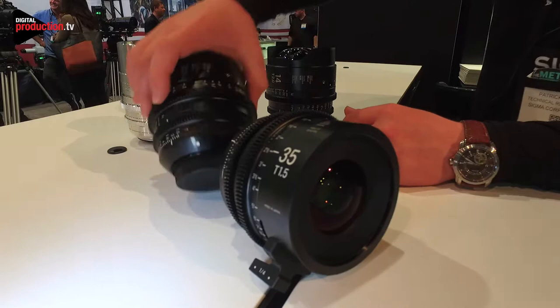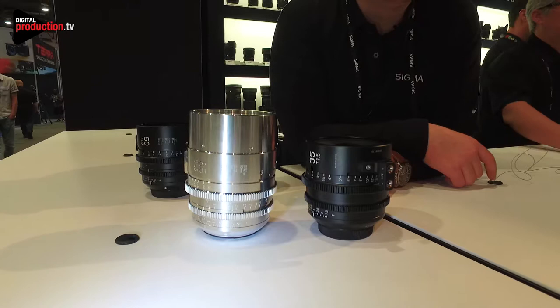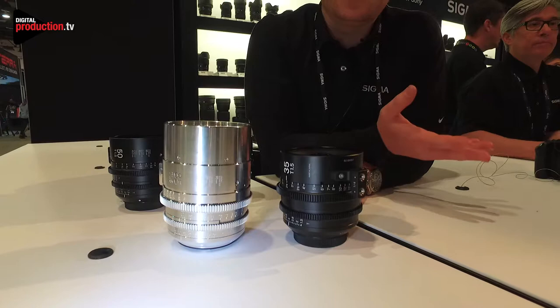For Super 35 we have a set of two: an 18 to 35 T2 and a 50 to 100 T2. Those retail for $4,000 each and you can buy them in a set for $8,000. You can also buy the set for $8,500 and that comes with a custom Pelican case to make sure nothing is damaged when shipping.